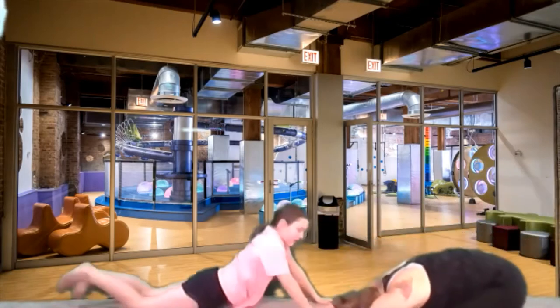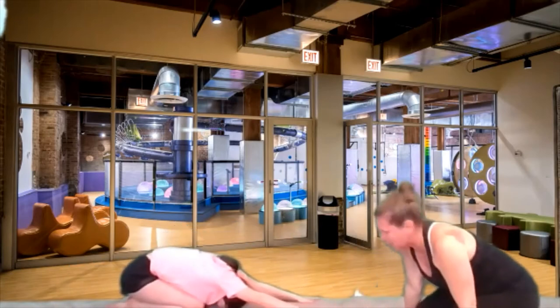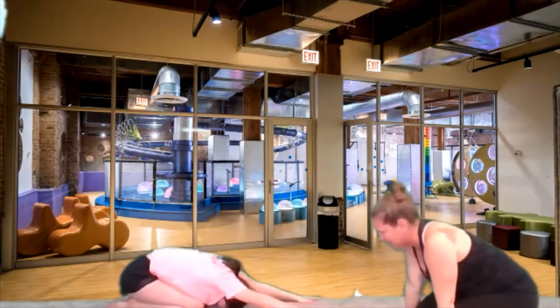Let's go into child's pose for a second. Take yourself in really small. Reach those arms out in the child's pose. Very good. Child's pose is one of my favorites.